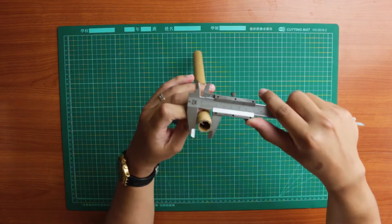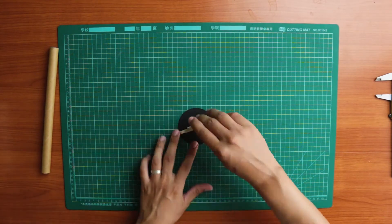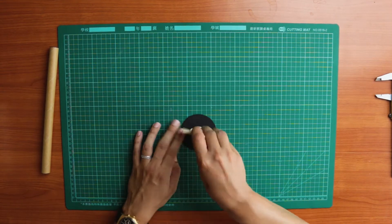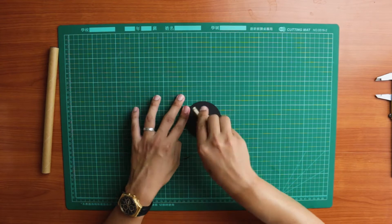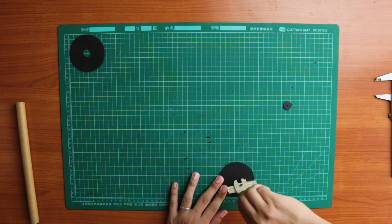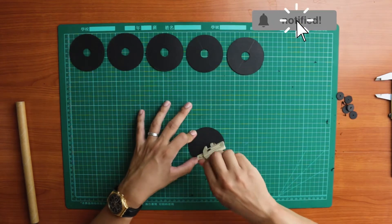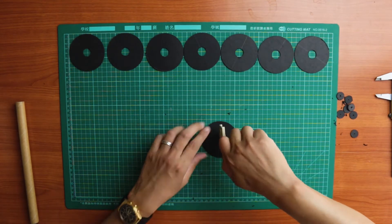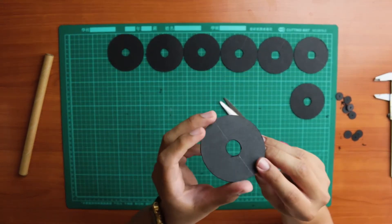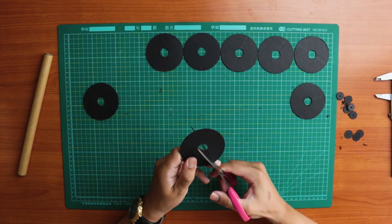Cut out as many discs as you think you'll need. Measure the diameter of your cardboard tube and cut out the center of your discs to that measurement. Repeat until you've cut out the centers of all your discs. Then cut a straight line from the outside to the inside of your discs — make sure not to cut all the way through.